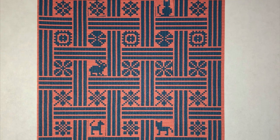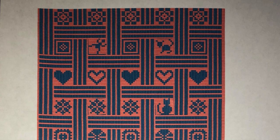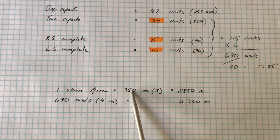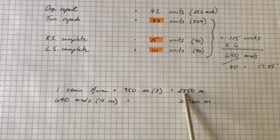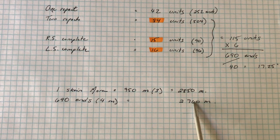I had a lot of fun imagining all the different motifs, especially the Easter eggs, which were inspired by all the little critters we most commonly see in our backyard. Now that my design was at least partly resolved, I was almost ready to wind my warp. First, I needed to do a little more math to see how long it could be. One skein of Mora yarn consists of about 950 meters. I had three of them for a grand total of 2,850 meters. 690 ends at 4 meters each comes to a total of 2,760 meters — less than what I had, so I figured I was good to go.